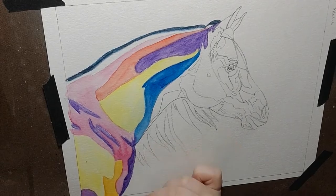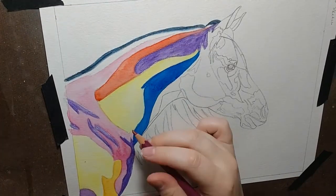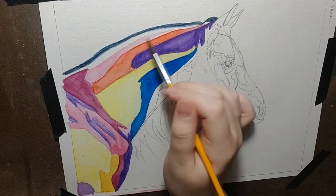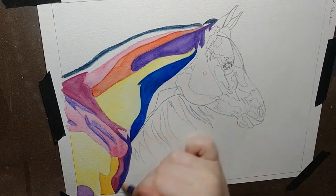As per usual, I did several light layers of color just to build up the saturation to exactly how I wanted. I used the light layers so that I can have more control over what the final product looks like and so I don't go too bold in one area.